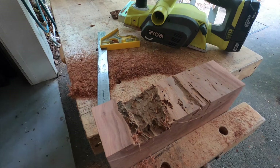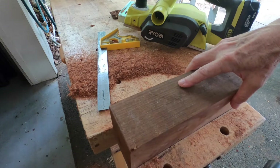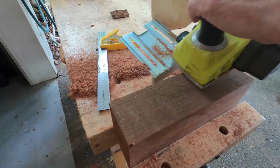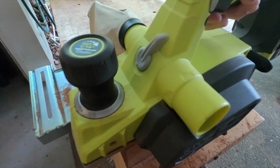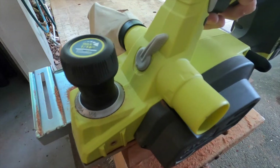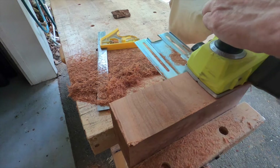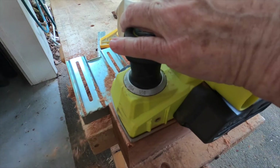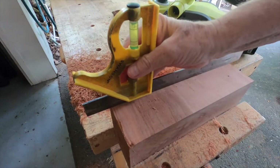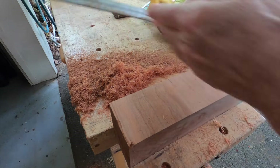You might be asking why I'm going to all this trouble with this piece of wood. Well, first of all I don't like to waste things. It is cherry, so it has all this character and beauty that I didn't want to throw out or burn. I just went to a lot of trouble to make this piece of wood work as a cutting board, which you saw in the beginning of the video. I think they turned out pretty nice, and you can see how this is nice and square now.